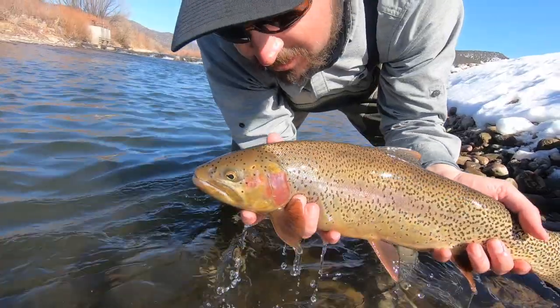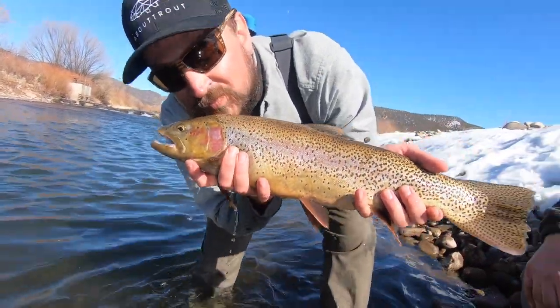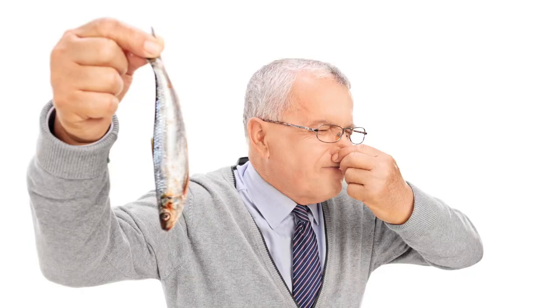Hey, look who I found - it's James from About Trout. You remember James, right? Check out his website, I'll leave a link in the video description - Abouttrout.com. If you are handling fish, one thing I encourage you to do is give them a sniff. Fish have different smells - get to know and love them. Some are good, some are bad.